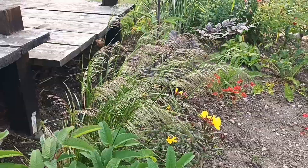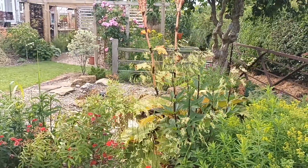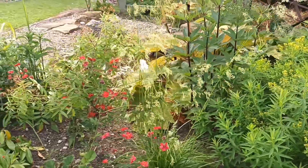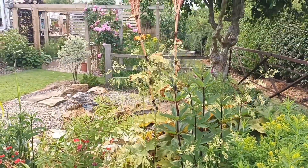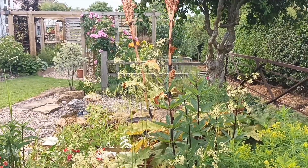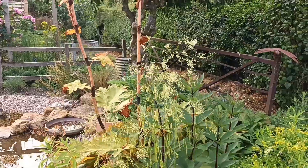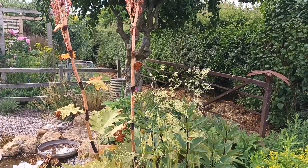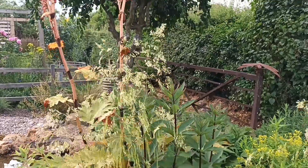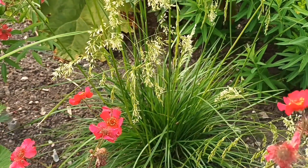Just to the right in this border there's another Deschampsia — a chance seedling that came about as a result of keeping my deschampsias at a friend's nursery who discovered this one. One of its parents will be Deschampsia 'Goldschleier', which only makes up to three feet on a good year. This chance seedling is now at approximately five feet with a really healthy clump — a pale green and golden look.